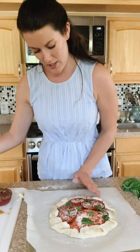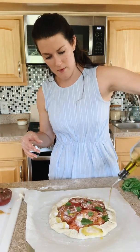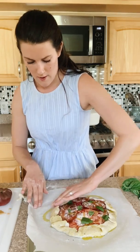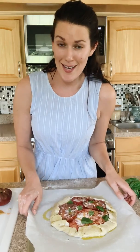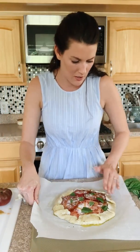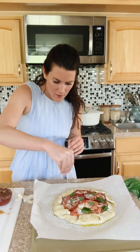Just rub that in or you could use a pastry brush — this helps everything crisp up really beautifully. You can see the flecks of Italian seasoning in the dough; it just has so many layers of flavor. And if you really want to get crazy, add a little bit more Parmesan on the crust.